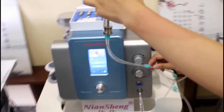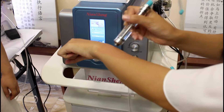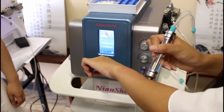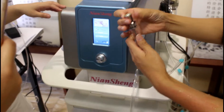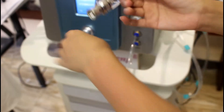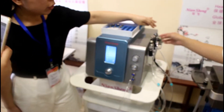Now we will beam off and remove your diamonds. Everything is OK. After use this, we can use the spray towel to moisture your skin.